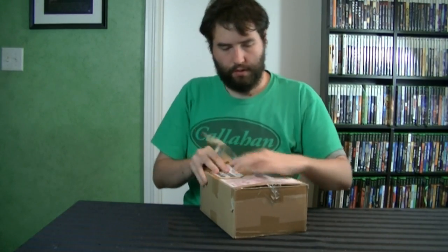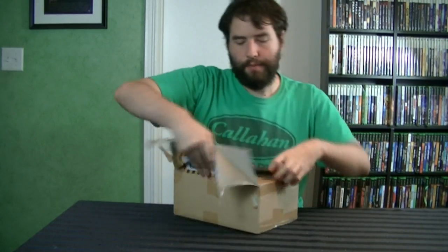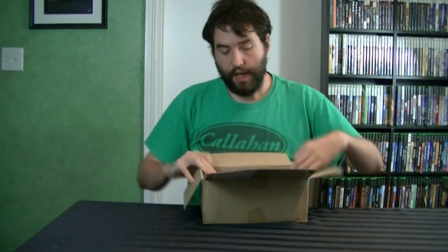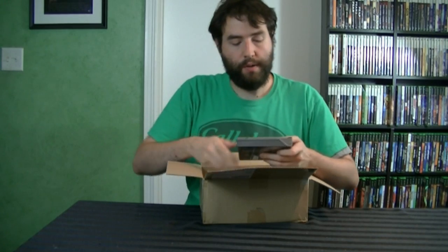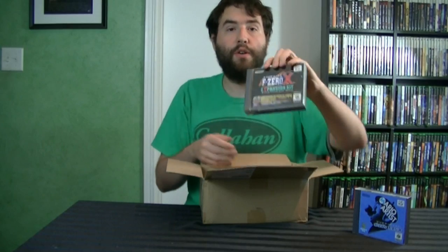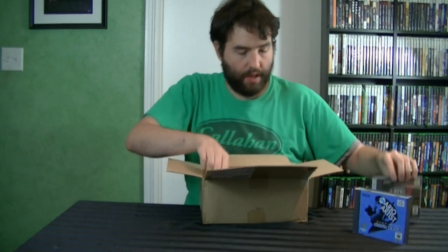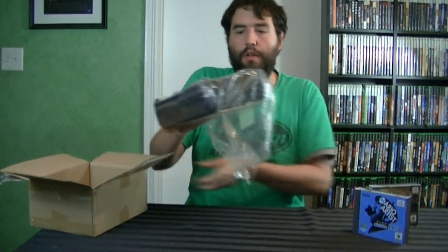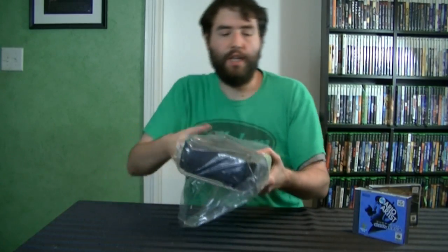That looks like a weak point in the... Alright, there we go. Inside, what we have is a Nintendo 64DD and it's got two games with it. It has Polygon Studio, which I'll talk about in a bit, and the F-Zero X expansion. Of course, this came from Japan. There it is. The Nintendo 64DD.